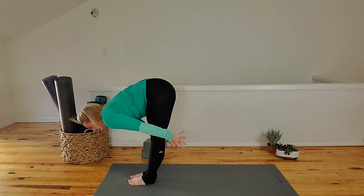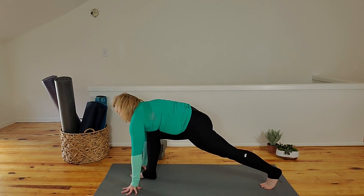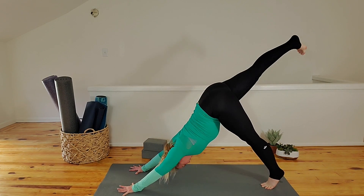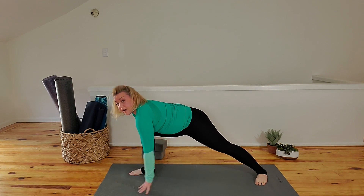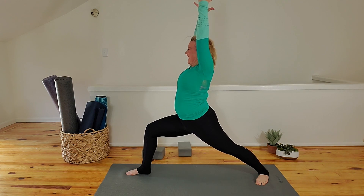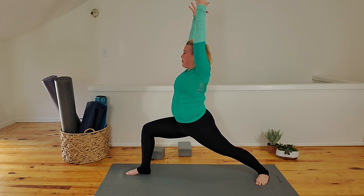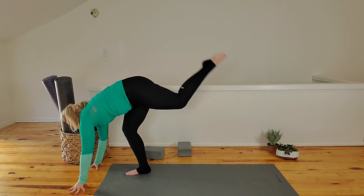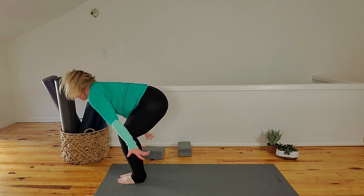Exhale, forward fold — Uttanasana, standing forward fold. Inhale, Ardha Uttanasana. Exhale, release the palms. Right leg — low lunge. Left leg — down dog splits. Knee to nose three times. Shift forward — one. Send it back. Shift forward — two. Send it back. Shift forward — three. Step on that foot. Turn in the right heel. Warrior one — inhale, sweep arms up. Draw your abs in, inner thighs. Inhale. Keep bending through the front knee — this is going to go to perch. Fingers to the mat, kick your bum. Release the foot. Inhale, half lift. Exhale, release. Circle the arms, come up to Tadasana. Hands to heart center.